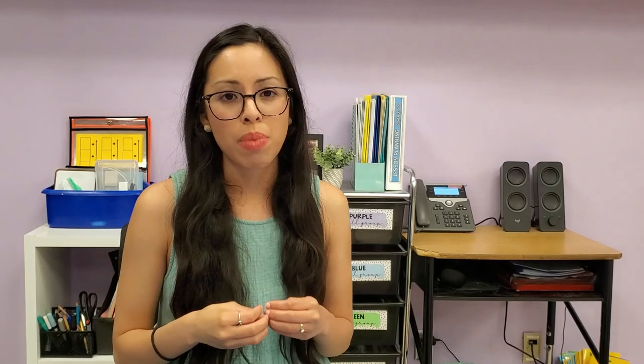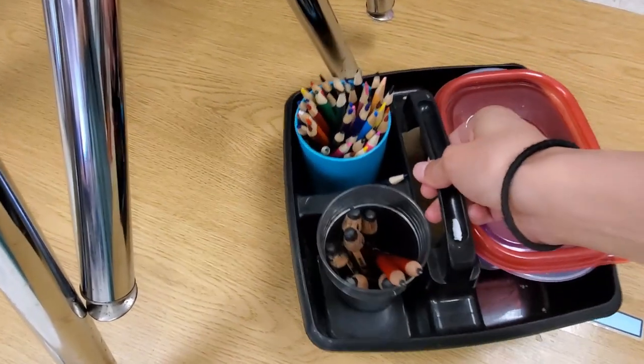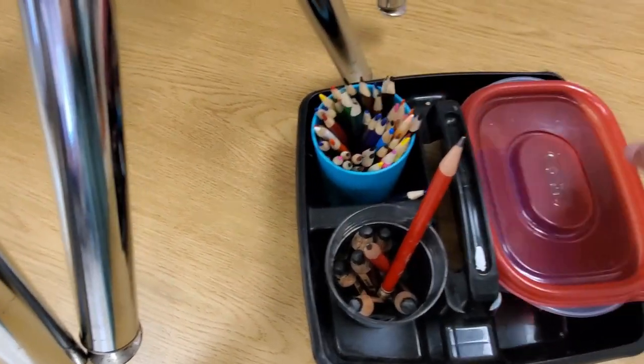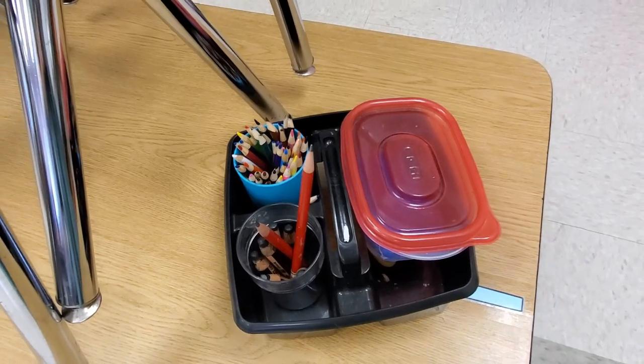Lastly, I purchased black bathroom caddies from Walmart to store individual table supplies. In these caddies I keep colored pencils, jumbo pencils, scissors, and a glue sponge so my kids don't have to get up and walk around wasting time finding materials — everything is right at their table.